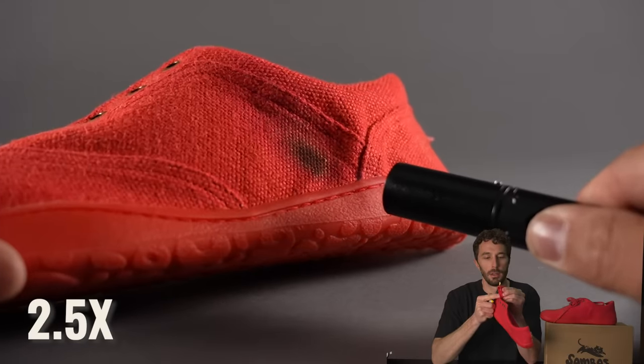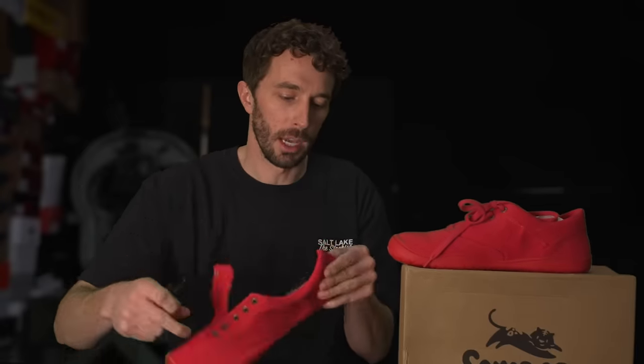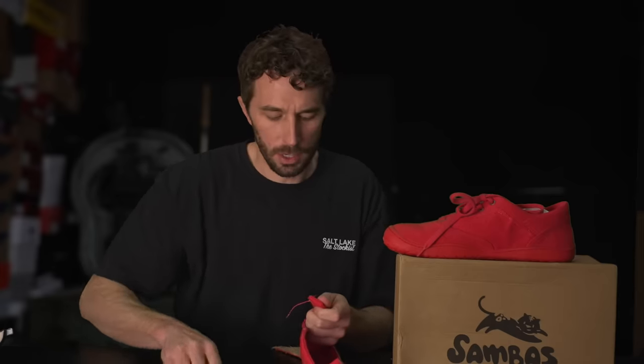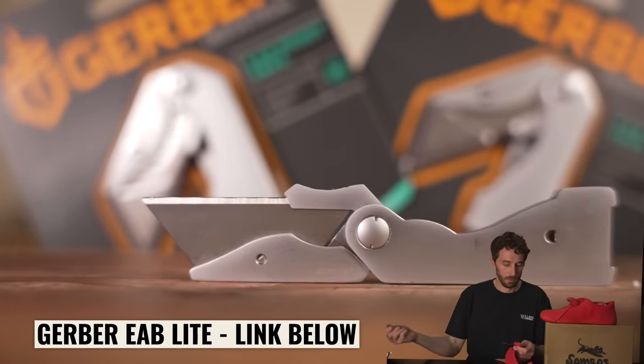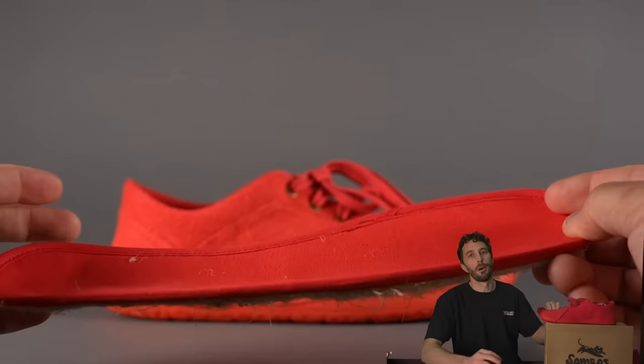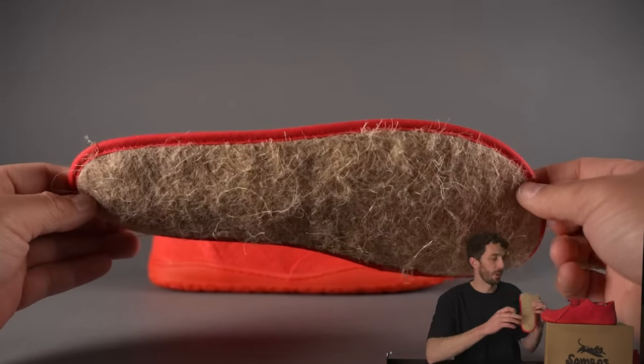We haven't done this test before recording, so this is news to me. Trying not to get demonetized. Wow, it does not want to light on fire — that's a really interesting attribute. Cotton just lights on fire pretty easily. I'll take a little strand out since it's not burning very well. Okay, got a little strand off — there, it's lighting now. It smells just like cotton. It does not smell like my downstairs neighbors. I thought for sure it would smell like that, but that's only part of the hemp in this shoe.